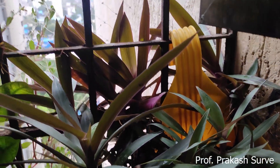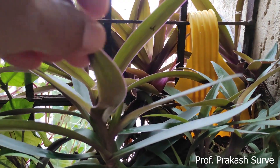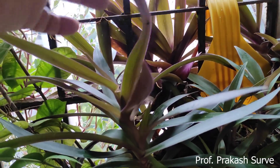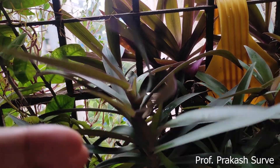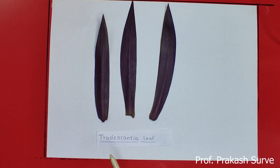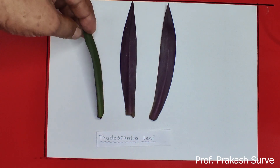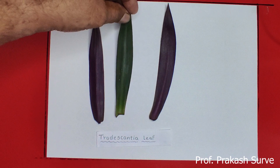Here you can see the Tradescantia plant — how it looks. You can watch clearly the difference between the upper and lower epidermis of a Tradescantia leaf. The lower surface is pink in color and the upper surface is green in color.